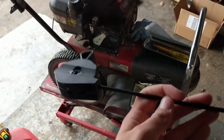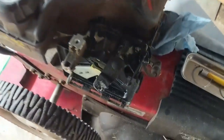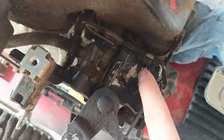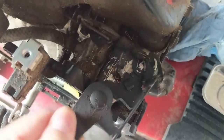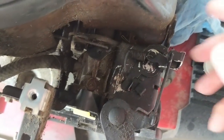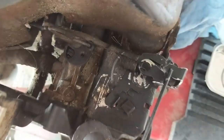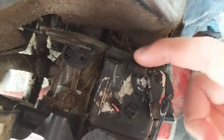We're going to replace the throttle cable. When I disconnected it and tried to move the throttle control, it did nothing. I'm going to show you that this is in what would be low RPM — there's absolutely no tension on the governor's spring, which keeps tension on your throttle butterfly valve. And when we turn this to the high position, there's barely any tension on there either.